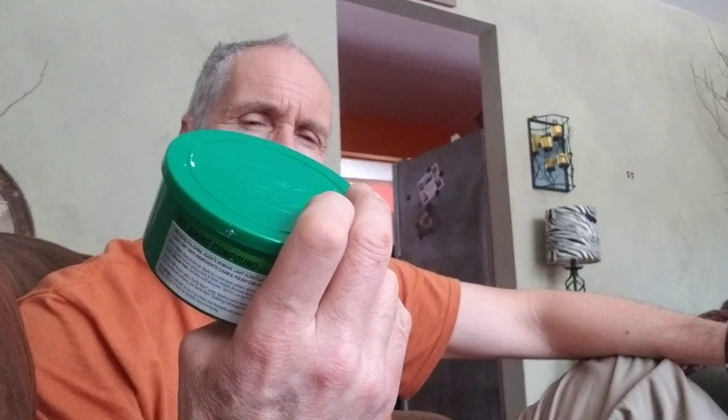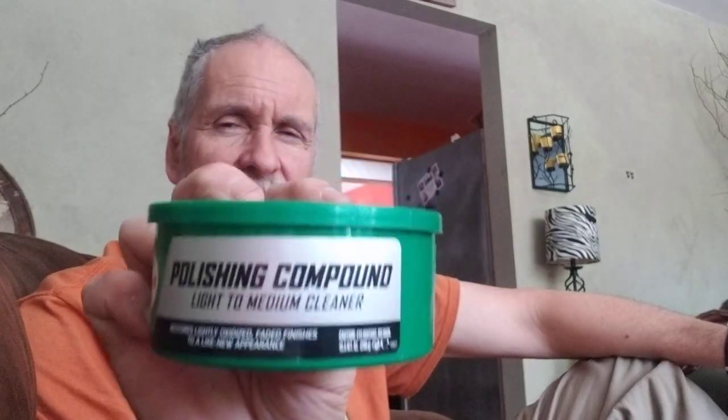Then I followed up with Turtle Wax polishing compound in this green can. Used with a dry cloth, and as I get the old gunk and knock down the bad finish into a nice sheen — I just used a polishing compound and a paper towel, and then it cleans itself.